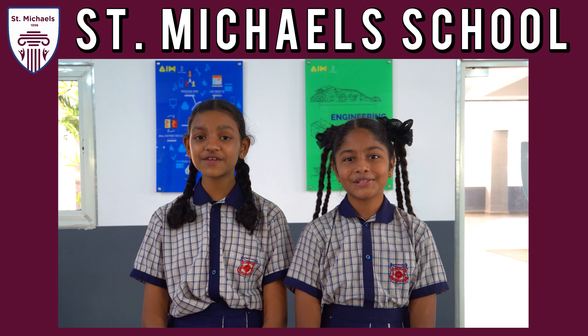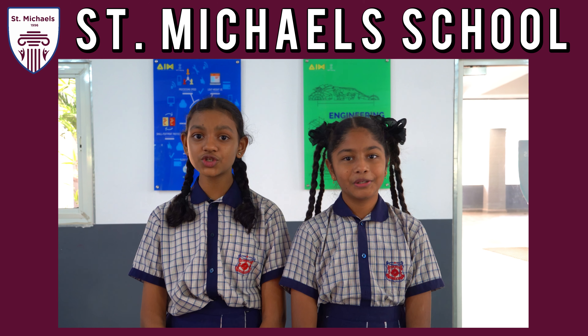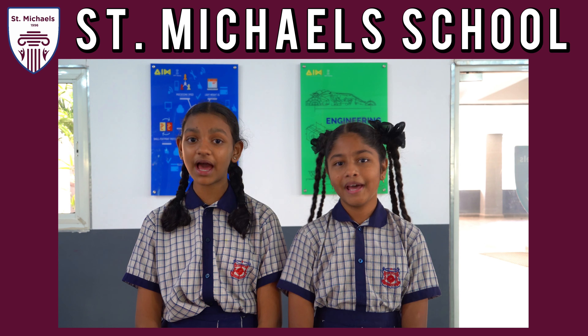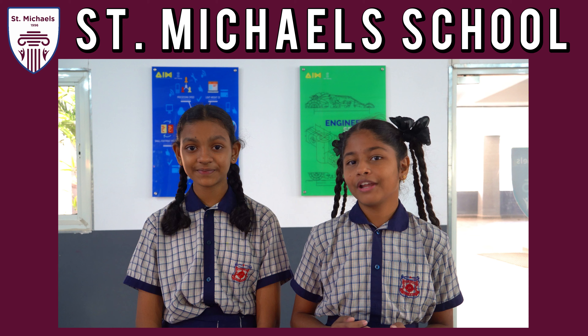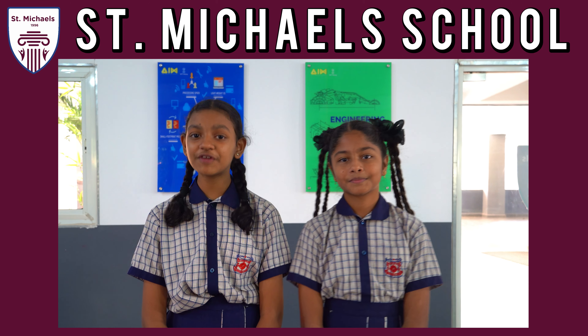Greetings. We, the students of St. Michael School, are here to present our project for ATL Marathon. Our project is automating car wipers. Myself Priya from grade 7. Myself Burgi from grade 7.